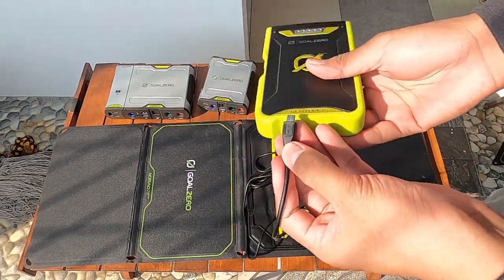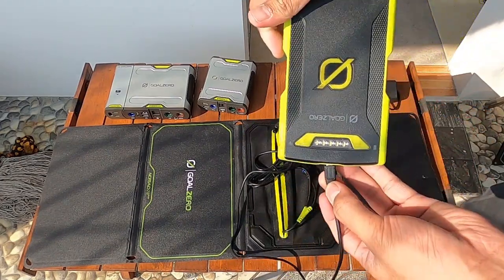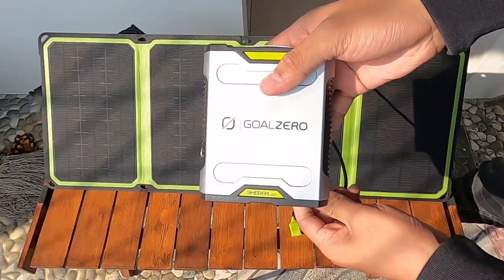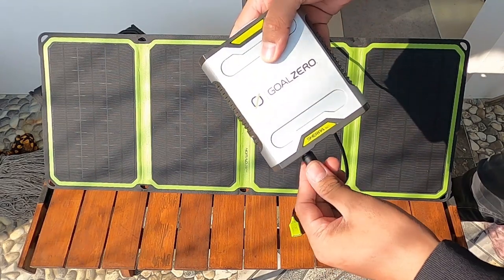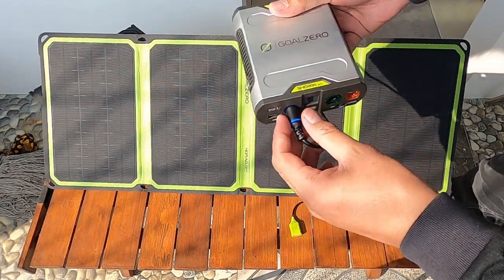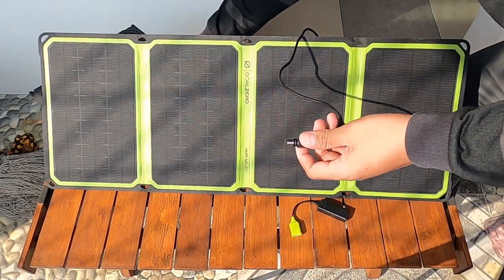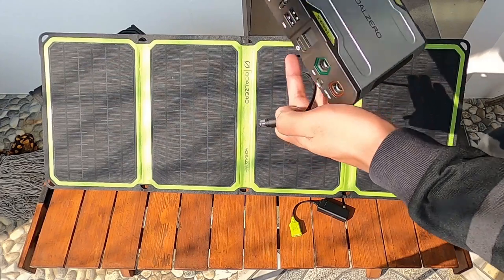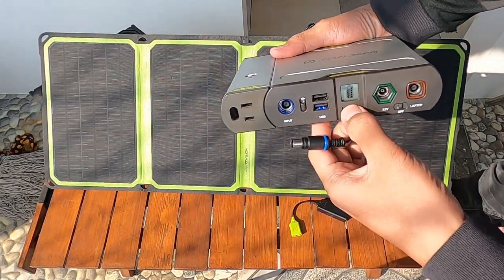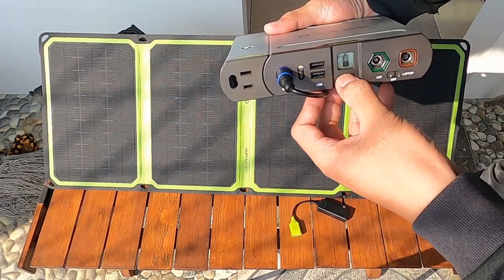Nge-charge Venture 70 dengan trik matahari full sun kurang lebih sekitar 7 sampai 12 jam. Bisa nge-charge SERPA 50 dengan full sun kurang lebih sekitar 7 sampai 14 jam. Bisa nge-charge powerpack SERPA 100 dengan trik matahari full sun kurang lebih sekitar 7 sampai 14 jam.